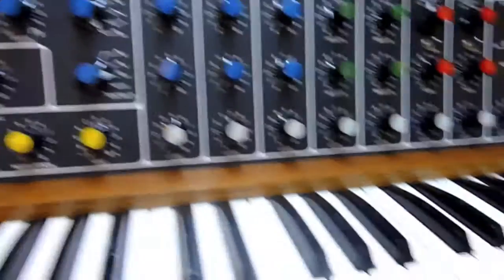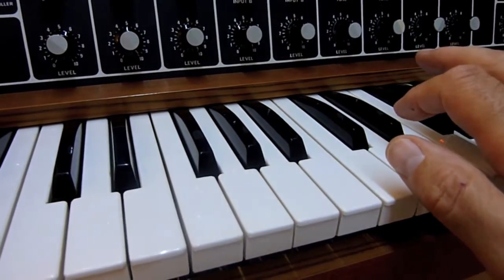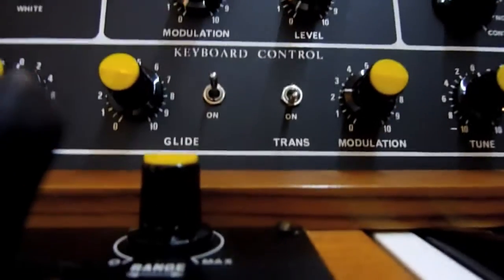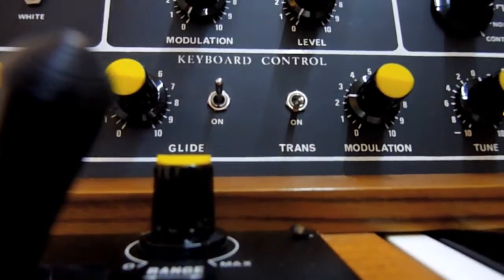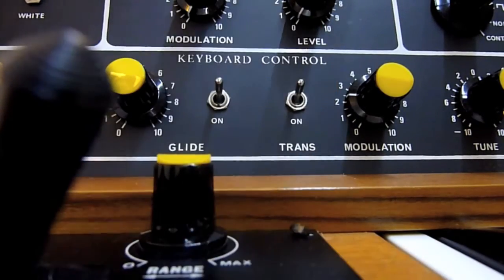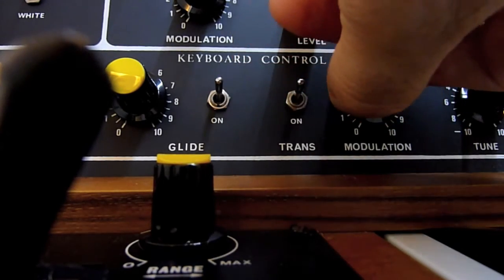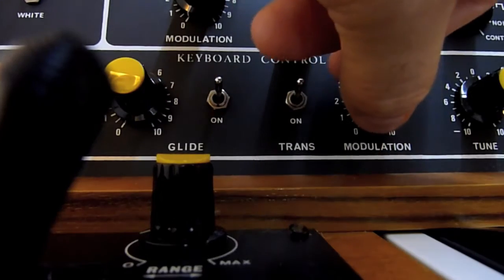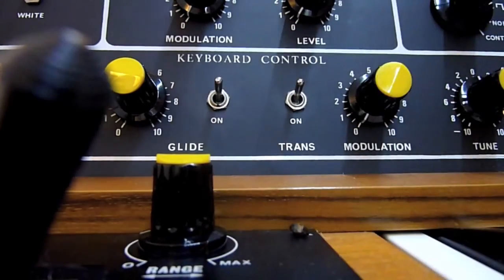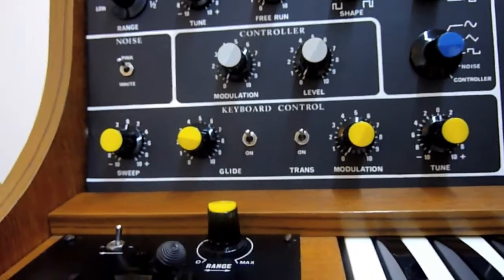I've got that hooked up now. It can also be modulated via another source, for example the oscillator. I've got oscillator one hooked up to the modulation input. And that's the keyboard controller.